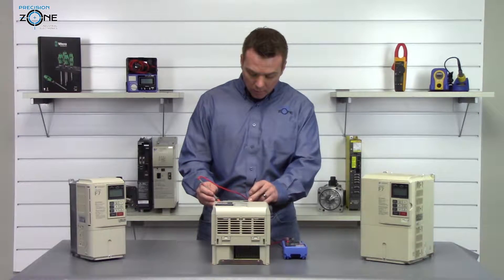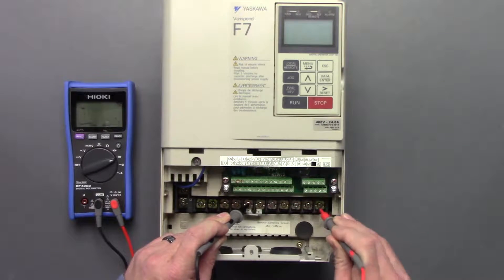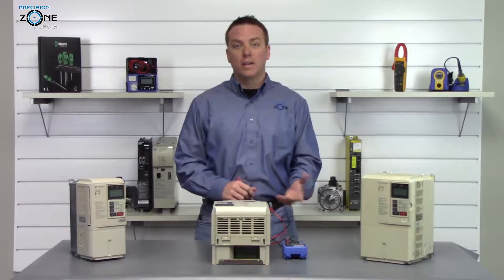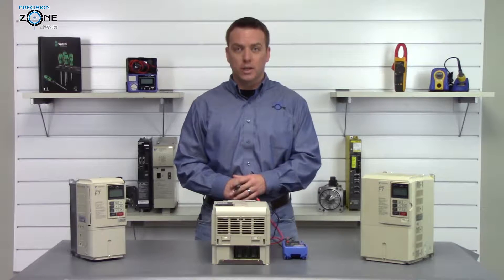We'll swap our leads and check it again: 0.39, 0.39, 0.39, 0.39. Again, nice and balanced across all three phases and within the correct range, so the inputs and outputs are checking good.